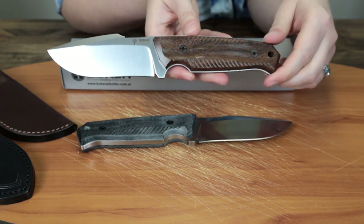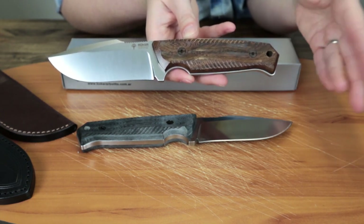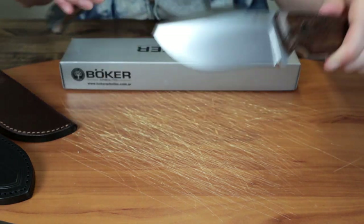The handle on this one — I'm going to mess this up greatly — but it's a Guayacan wood. You can also get it in black G10.